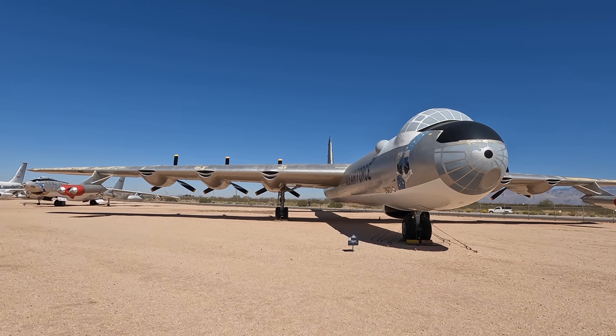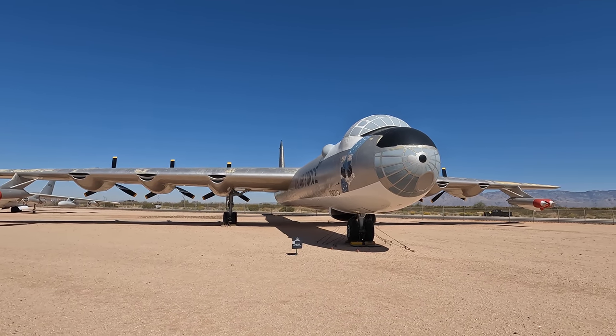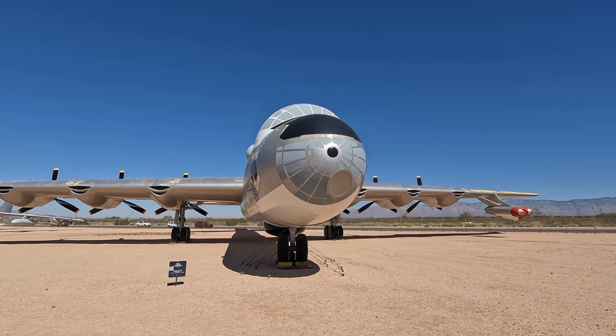Important requirements for this aircraft were long range — so it had to carry a lot of fuel — and high altitude flying, which is why it had uniquely massive wings and an interesting engine placement which we'll look at shortly.